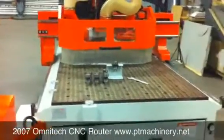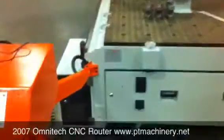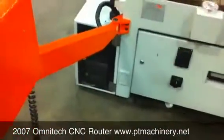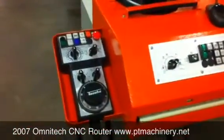This is a quick look at a 2007 Omnitech CNC router. It's got a 5x12 table, a full PC front end including monitor, mouse, and keyboard, all integrated. There's a handheld controller as well.